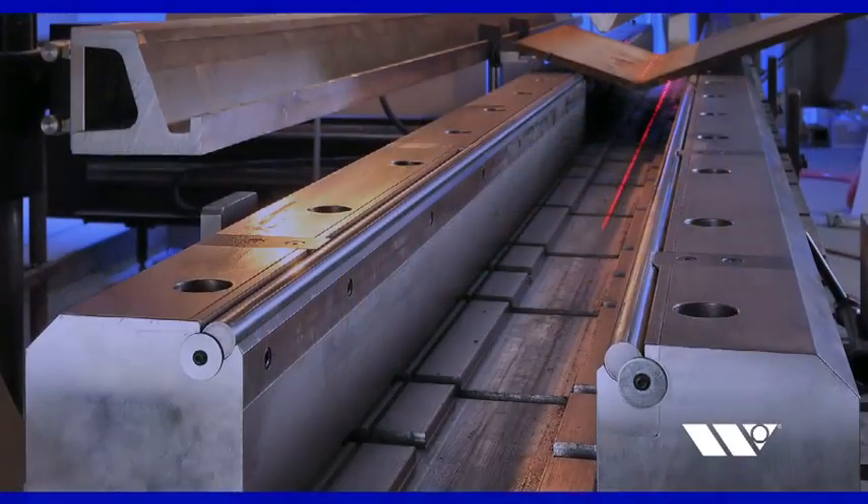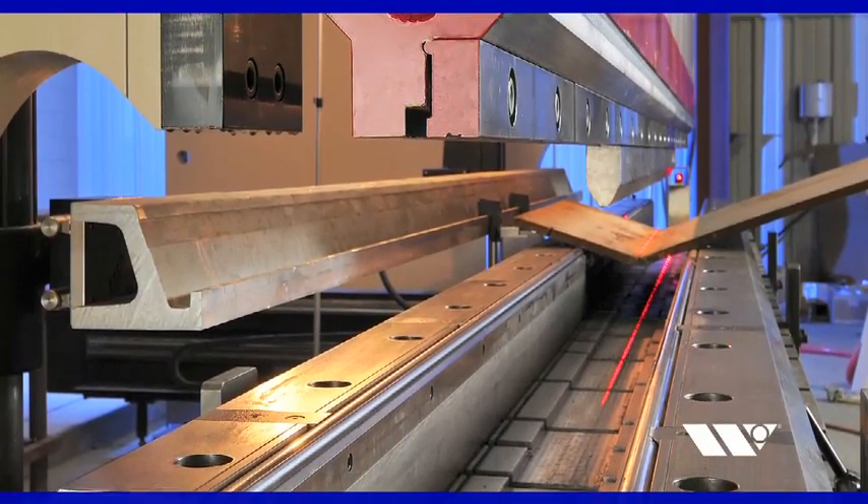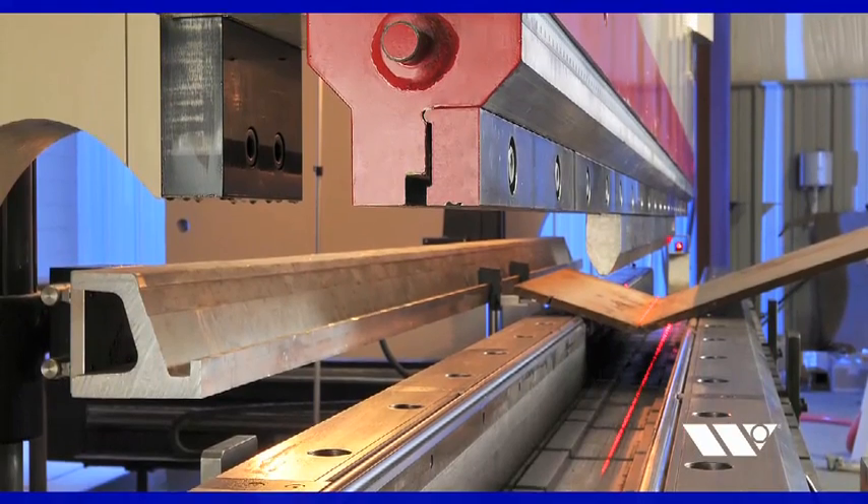The die assembly can also be configured to remain on the press permanently and function as a standard die holder, further reducing the amount of time your operator spends setting up.